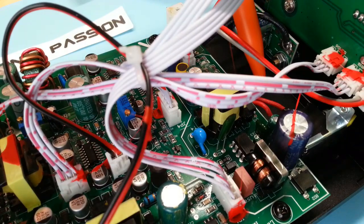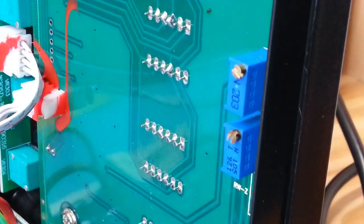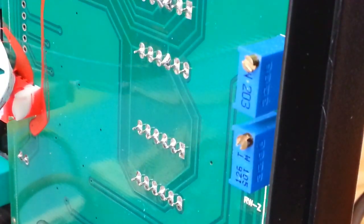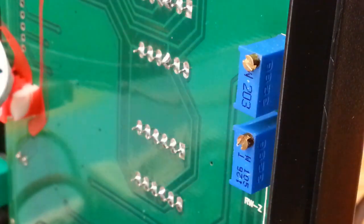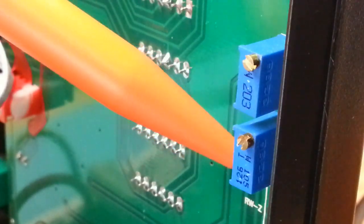Mais juste un conducteur. Ici, on a les deux vis d'étalonnage. Donc celle du haut, c'est pour le voltmètre. Et celle du bas, pour l'ampèremètre.